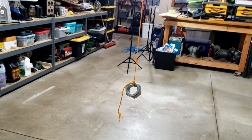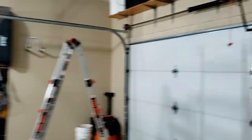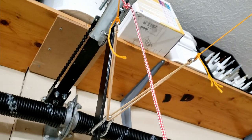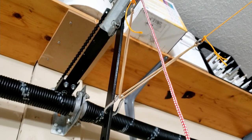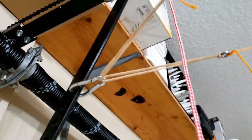You can let the string hang — I tied a heavy nut to the ends. And then it'll look like this when you tie your string to your rubber bands. There's the carabiner and the strings run out to each eyelet.